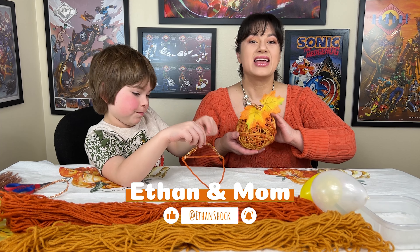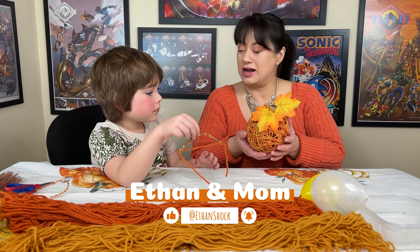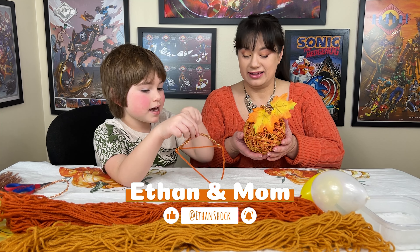Today we're doing a pumpkin — a yarn pumpkin. This is the yarn tray out there.